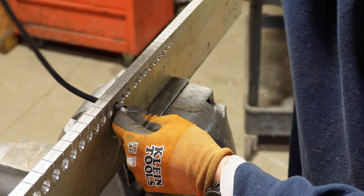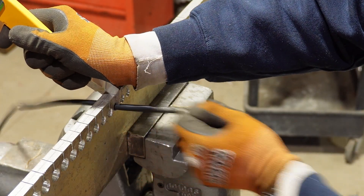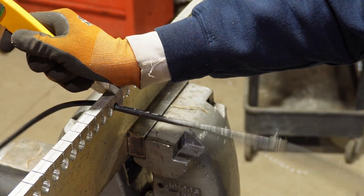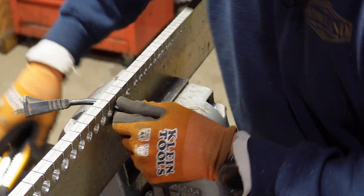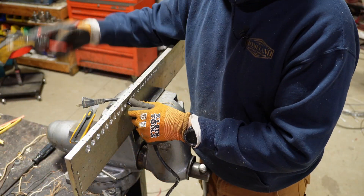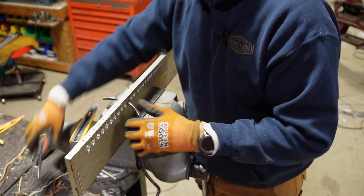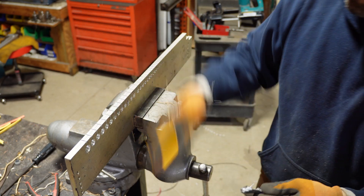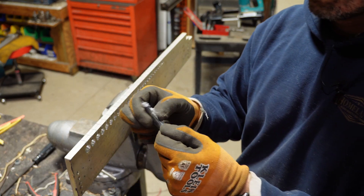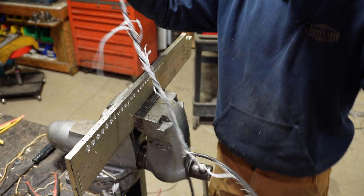Yeah, man. Okay. I have to say that works a treat right there. Holy crap — it just splits that right off.